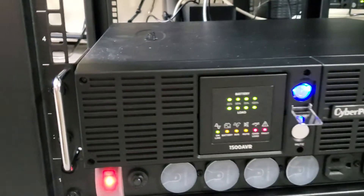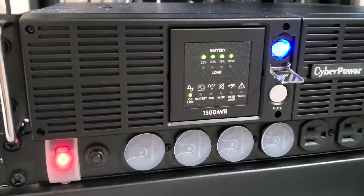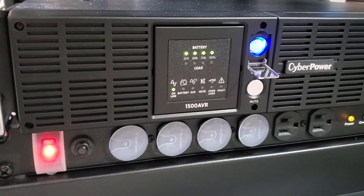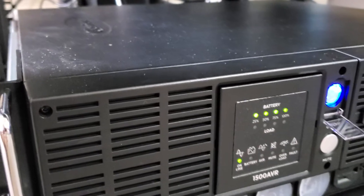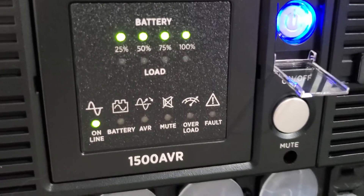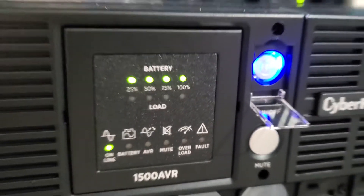Turn it on. Self-test complete. Loud thump and then the fan just goes crazy, and it'll stay that way indefinitely.